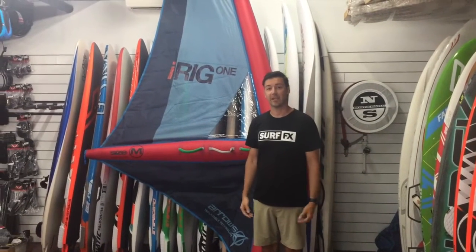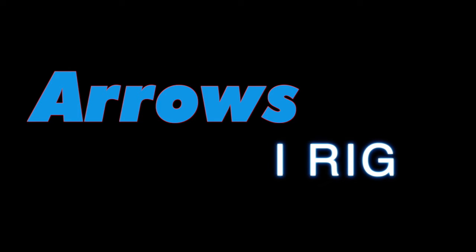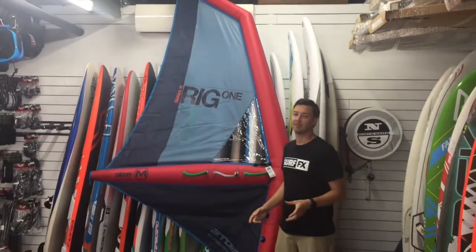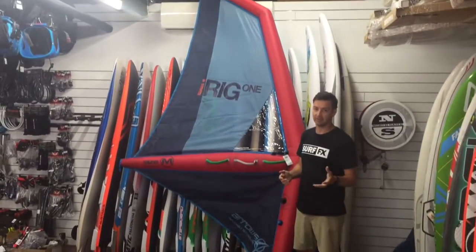Hi, I'm John from SurfFX. Today I'm looking at a kite for your sailboard. Having a little look at the iRig. This has been something of a game-changer in the beginner stand-up paddleboard windsurfing market.